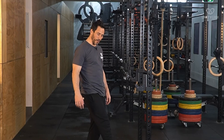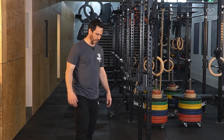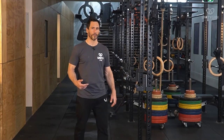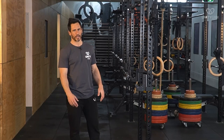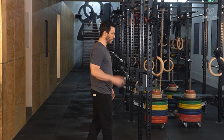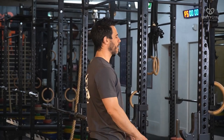Do a set of those, then rest. The rest period depends on your rep range — if you're doing an accumulation training cycle your rest will likely be shorter, whereas an intensification cycle doing five reps or less requires more rest. Either way, after your rest period you're going to jump up and do a couple of pull-ups.